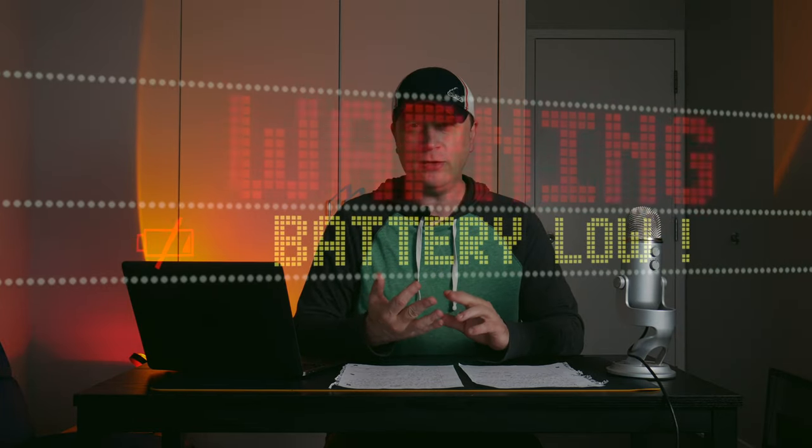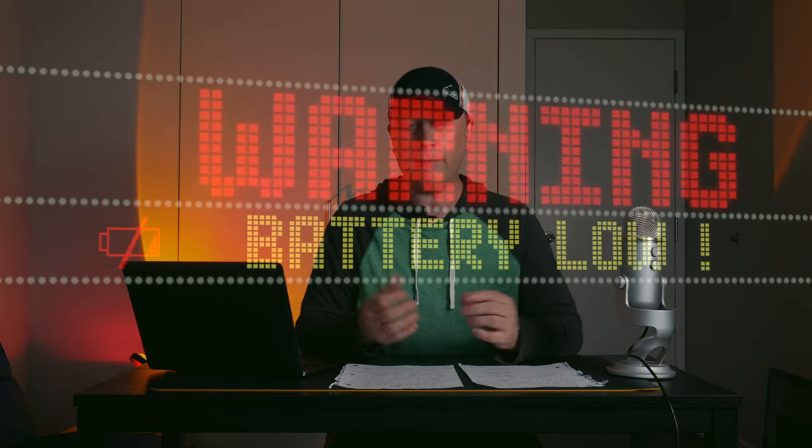There's a couple different things people are looking for when they say keep their battery healthy or keep it a low cycle count. There's cycle counts, and there's the health of your battery. If you want to keep your cycle counts very low — that basically means when you resell this, people look at how many battery cycle counts your system has. You want to keep that low for resell value. It's not exactly the same thing as the battery's health, though, and I'm going to get into that in a second.